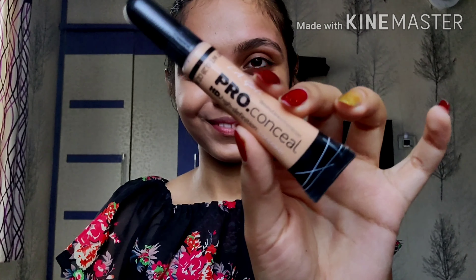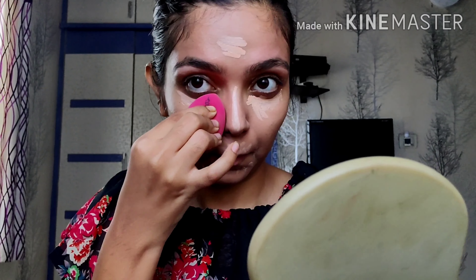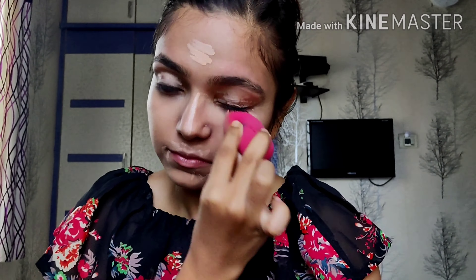You guys can see the difference between that side of my face and this side. So I'm just going to start with my LA Pro Concealer and begin concealing my eyes — wherever I think there are dark patches, my face is tanned, or I have dark circles. I'm just going to cancel out that part of my face and blend it using my beauty blender, which I soaked about half an hour before using. It works like magic.